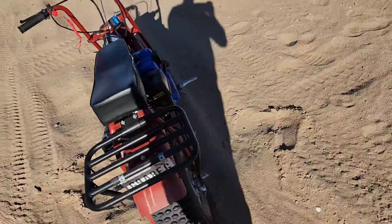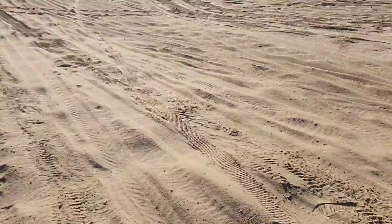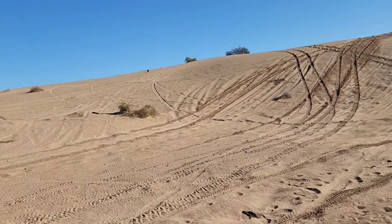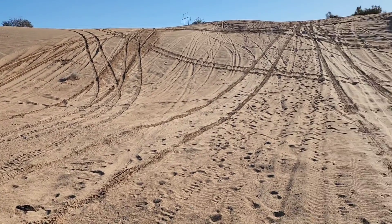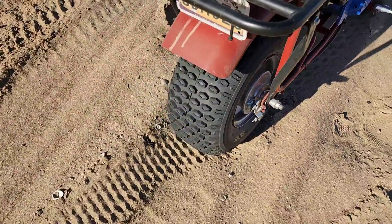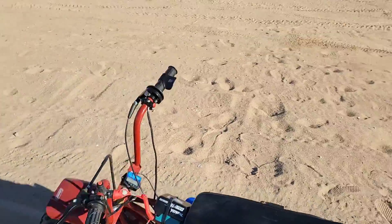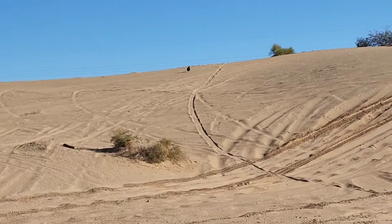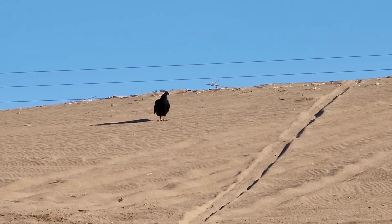We got the Coleman mini bike out here in the desert, doing its thing. It actually does really well in sand. The sand's a little wet right now, which is nice, but these big fat tires back here do wonders in the sand. Got a buzzard up there waiting for my downfall.